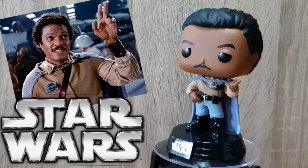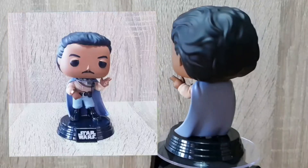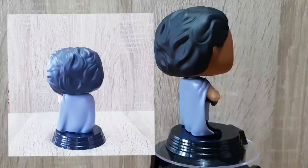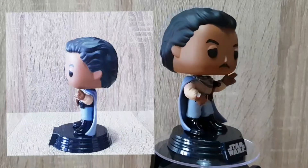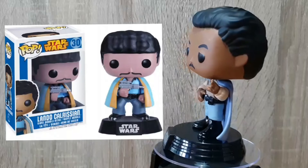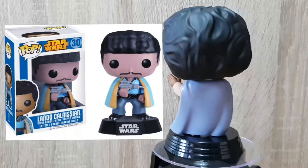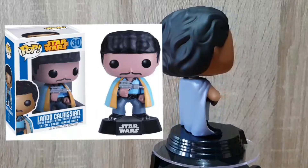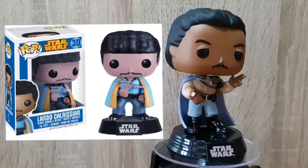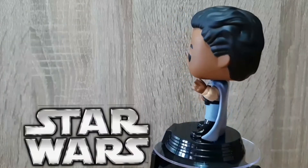Last but not least we have Lando. I'm so glad they finally did an updated version of him in Pop — he looks so great, he's got his little good luck pose there. They've captured the movement again in the clothing. Fantastic job from Funko on the mould, the design, and the paint work on this one. The boots are extremely shiny, I can't stop looking at them. Such a difference from the original pose — it just looks amazing, and it's not as clunky as the original was. It's a fantastic addition to the Star Wars Funko Pop line, and I think this is probably my favourite out of all the ones I've opened today.